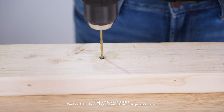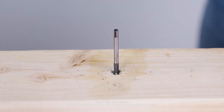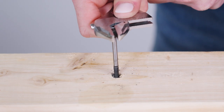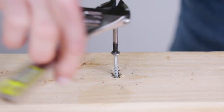Then use a twist bit to drill a hole into the stripped area of the screw. Next, hammer the appropriate size extractor into the hole you drilled — you want it to go far enough that it holds on for the next step. Lastly, use a wrench to grab hold of the extractor and remove it by twisting counterclockwise until your screw is fully removed.